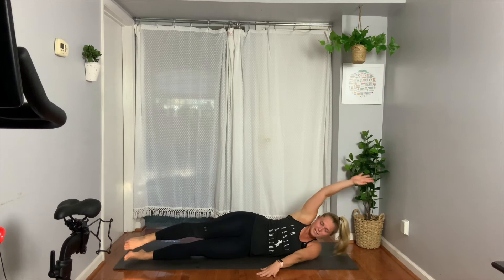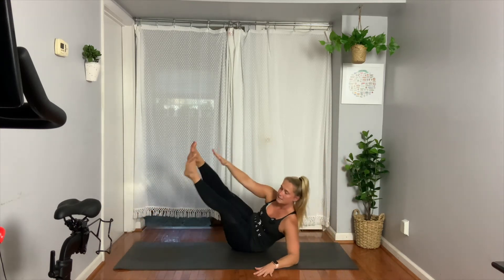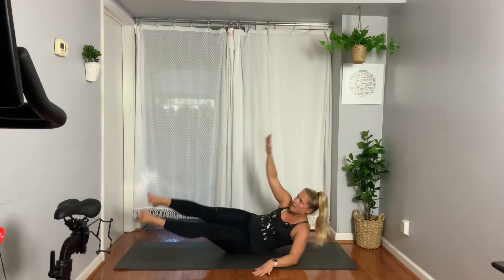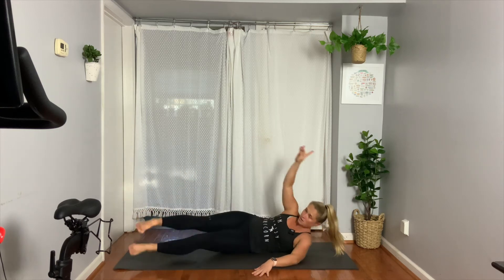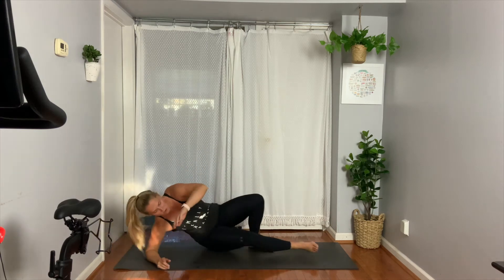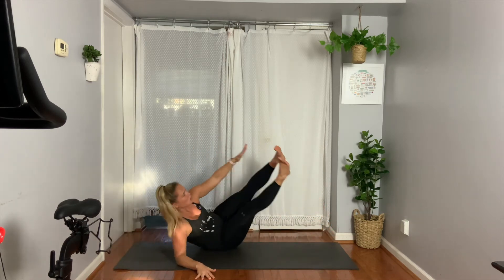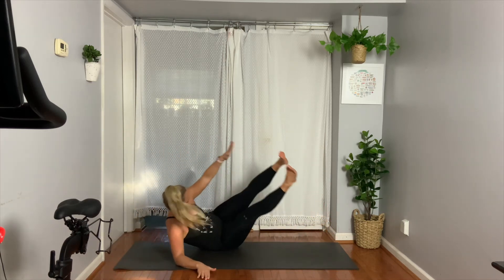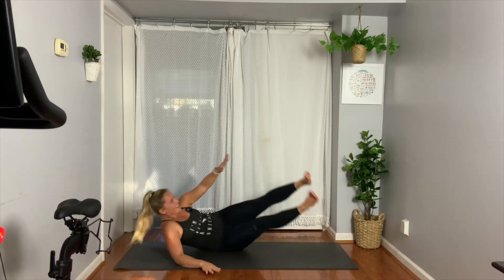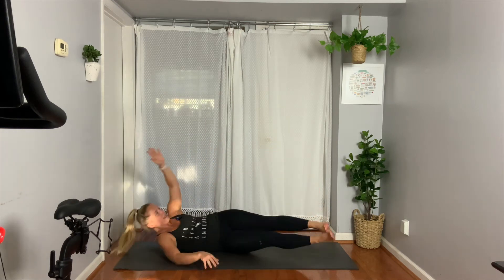Lay on our side for those side obliques — we've presented these about twice this time. Come up. Seven, six, five, four, three, two, one. Turn away from me or with me — quick flip to the other side. We go in three, two, one. Remember, that bottom arm is down helping you out. Two, three, four, five, six — last two reps. Come on, seven, eight.